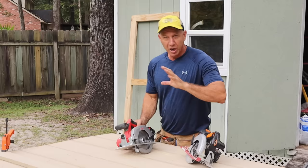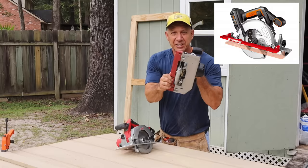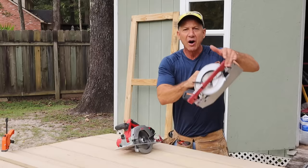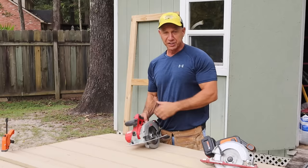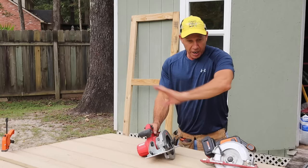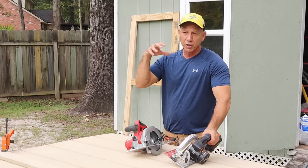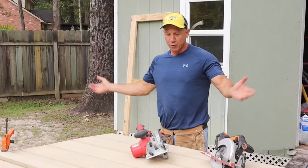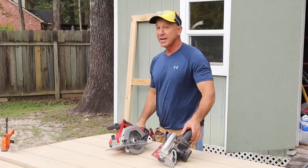I love both saws for their own purpose. This one is fantastic for sheet goods because it has a little guide — I put the board directly on my line and it follows it. But it's not heavy enough for a lot of studs, so that's why I love my Milwaukee saw. This is their smallest cordless saw I found at Home Depot. When I have cord access I use my bigger saws — a worm drive and others — but cordless, this Milwaukee is fantastic. The M18 platform has 150 tools and the battery lasts a good while.